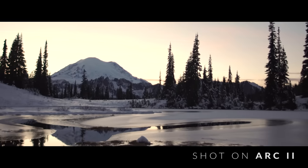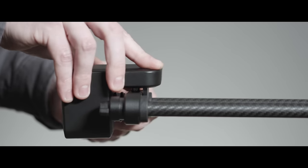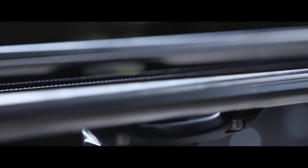If you're a current customer, don't worry — all the new gear can be used with your current Rhino Slider and motor, but you can upgrade to the new motor and rails if you want.